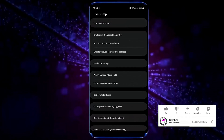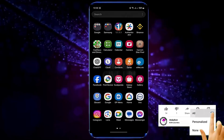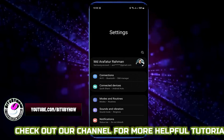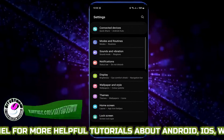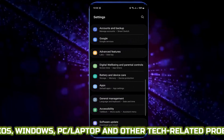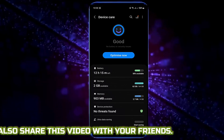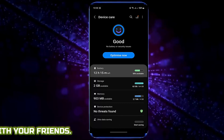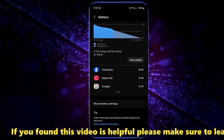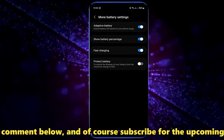Once it is completed, move back from here and go to settings of your device. Find battery and device care, tap on it, then tap on battery. Scroll down and tap more battery settings.